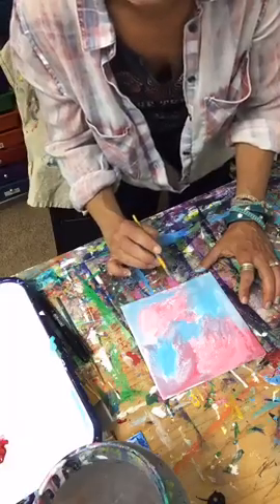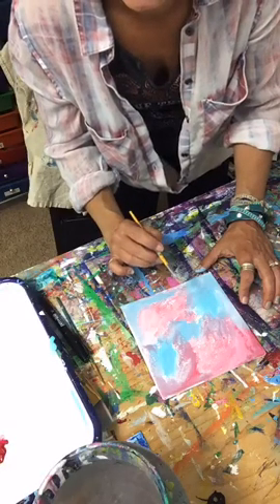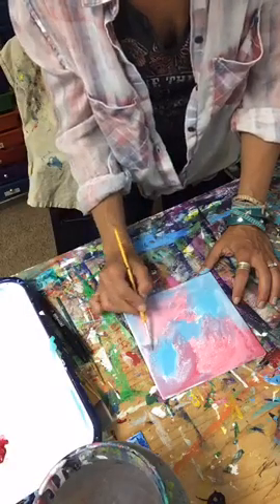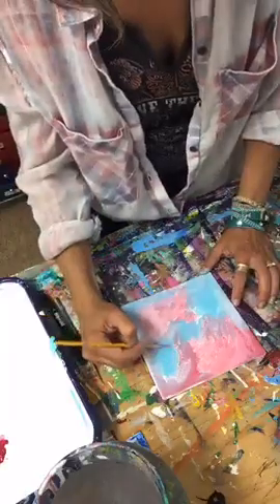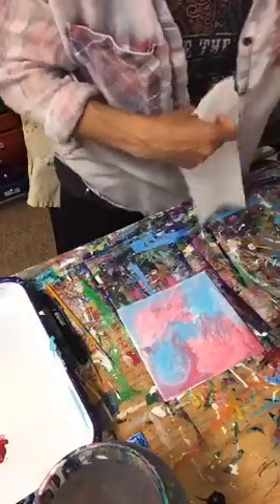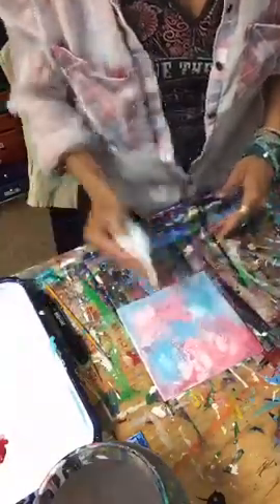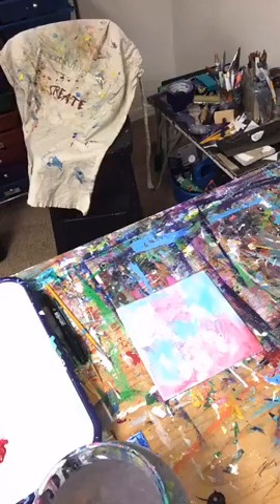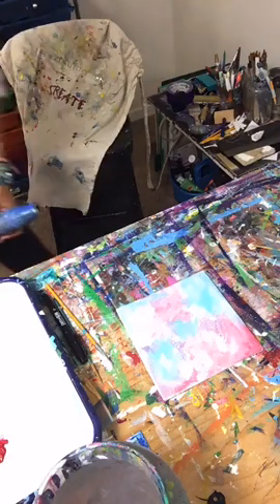Sue from Cape Coral, Florida — welcome, Sue! So glad to see you here. When you're hopping on, just let me know where you're watching from — it's always super fun. I might play with a little paper towel because I'm working fast today, and that kind of leaves a fun texture. I'm going to pop my heat gun on real quick and get this baby drying.